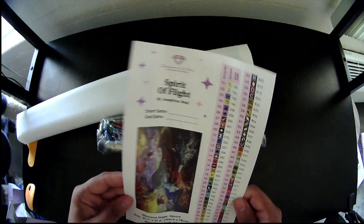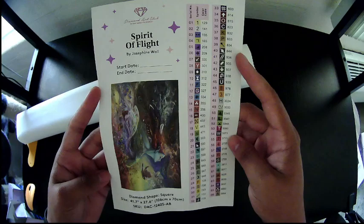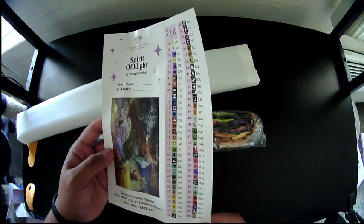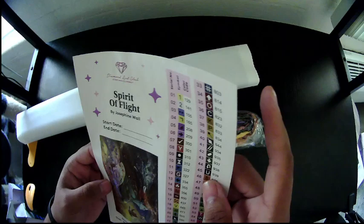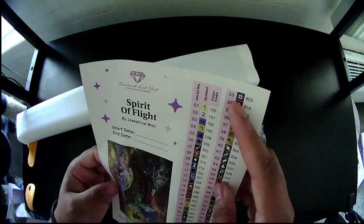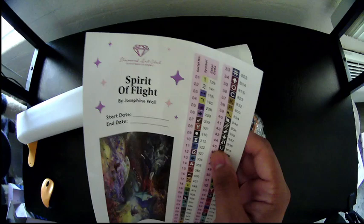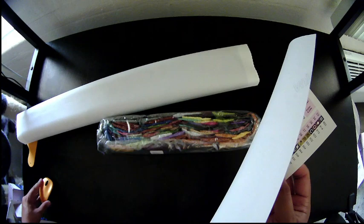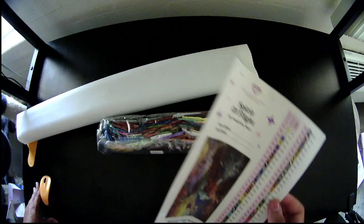Here is our sticker sheet — oh my goodness. We have start and end date, thumbnail, artist, title, size, and all of these individually cut stickers. It looks like our ABs are 129 and 141. I did want to check the website — I think I said 62 colors with 4 ABs before, but I meant 64 with 2.